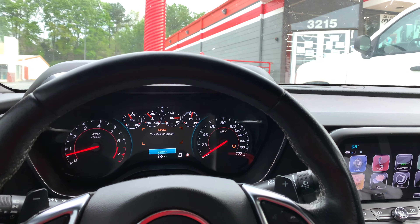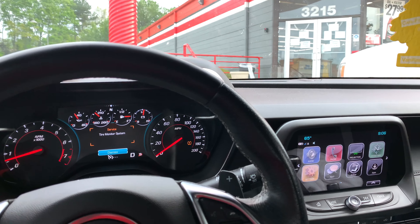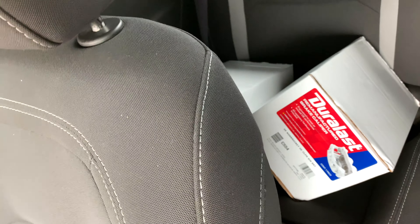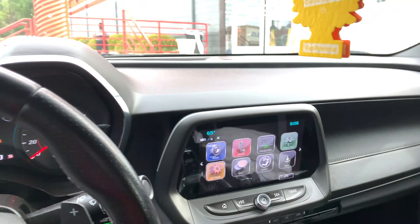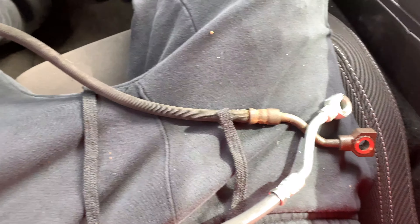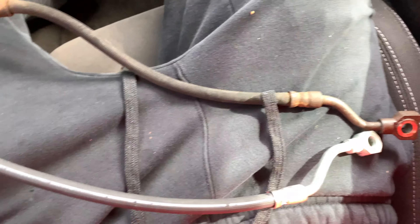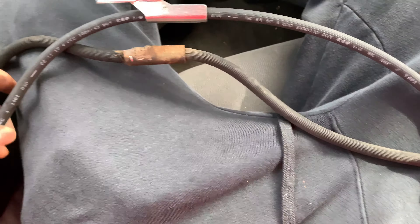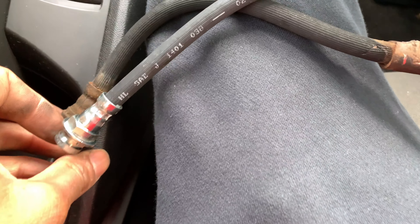Now we're at AutoZone. They got coronavirus and everything going crazy up in here. What I'm gonna do is take these rotors and calipers back — I don't really need the calipers. I'm just gonna swap those out for the brake lines and do it like that. I just got the brake hoses for it. I got to make sure everything matches up because sometimes AutoZone will give you the wrong stuff, and I don't feel like going all the way back home and then having to come back out. So I'm making sure everything is lined up and exactly what's on the truck.